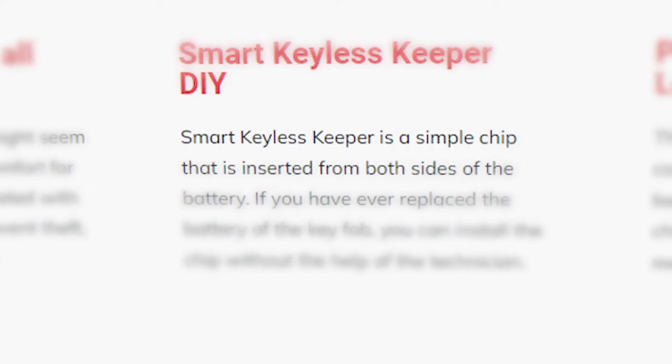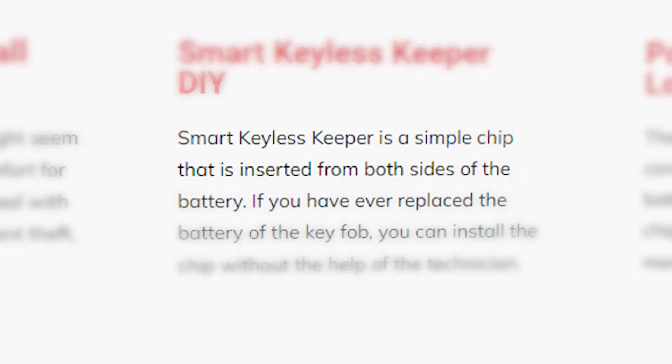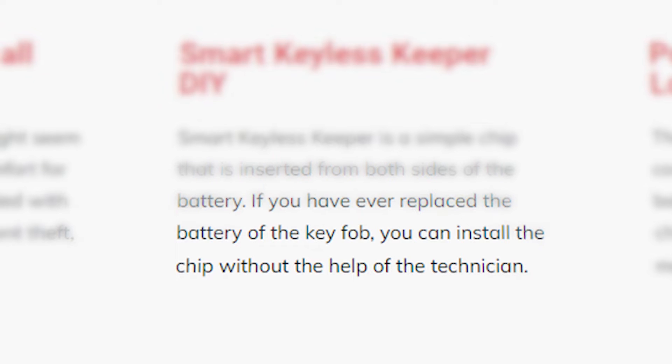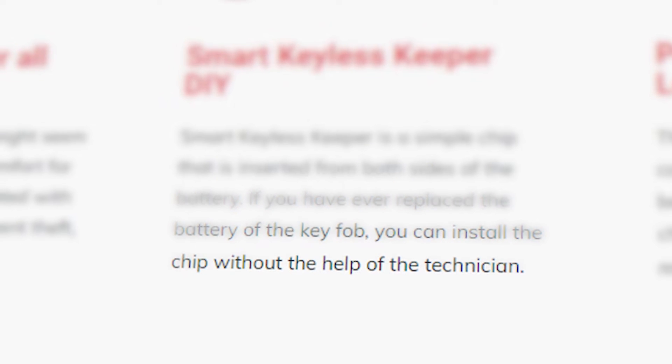Smart Keyless Keeper is a simple chip that is inserted from both sides of the battery. If you have ever replaced the battery of the key fob, you can install the chip without the help of a technician.